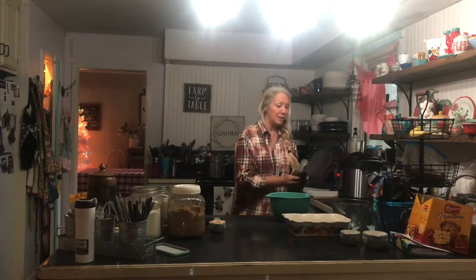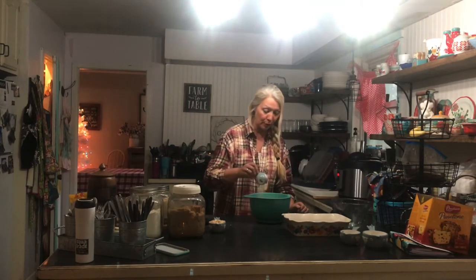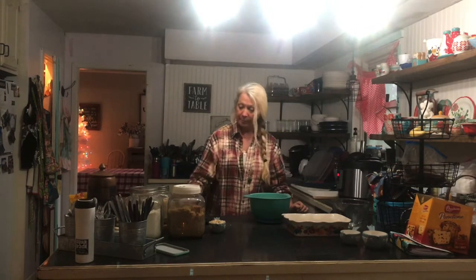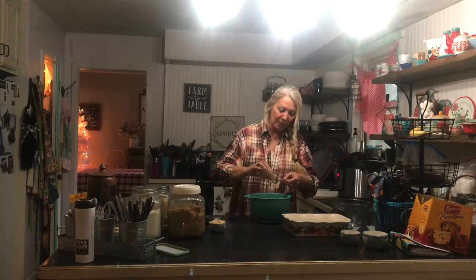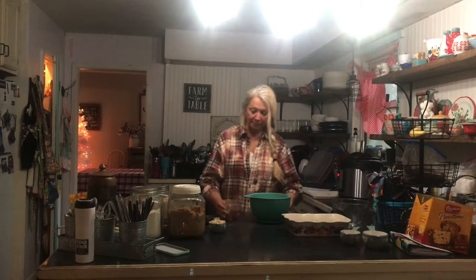To this I'm going to add three tablespoons of sugar — just kind of sprinkle that on. Then I'm going to add cinnamon. I like to add a little bit more than a teaspoon so I'm going to add two teaspoons. I love the taste of cinnamon, especially cinnamon and apples.